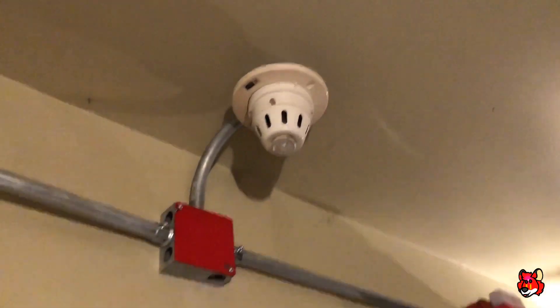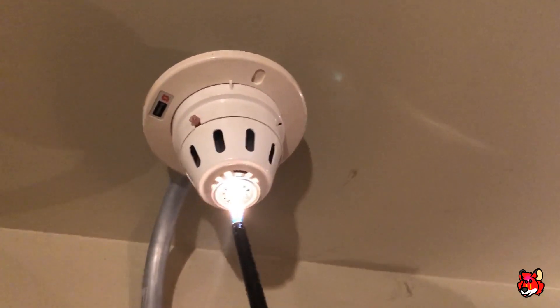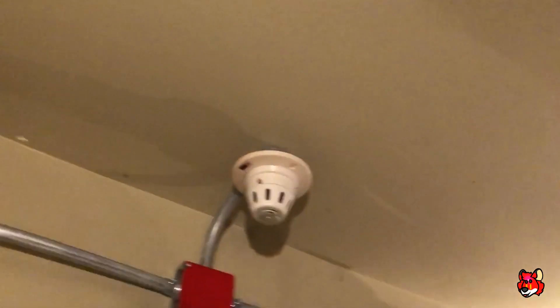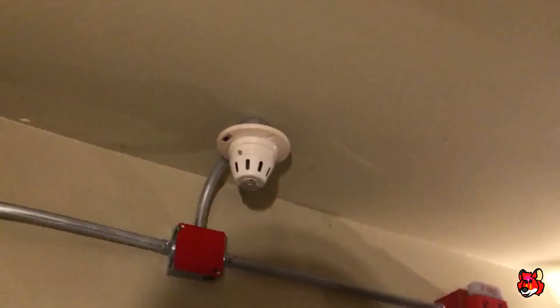Now I'll go ahead and test the heat parts. This could scare me because the LEDs don't turn on after the heat sensor trips for some odd reason — I don't know why that is. This time it should work. That's quite loud. The LED didn't even kick on for this at all.